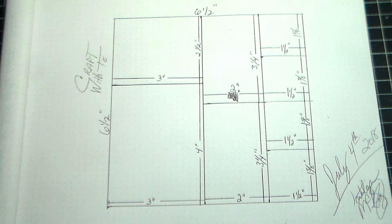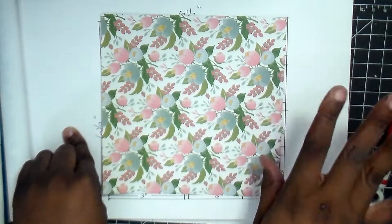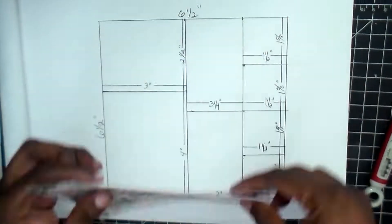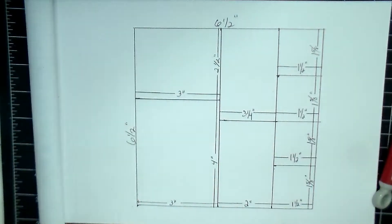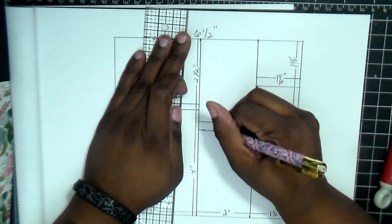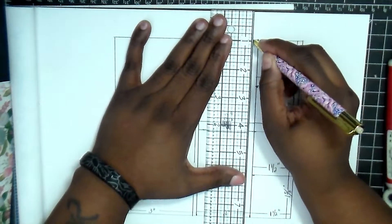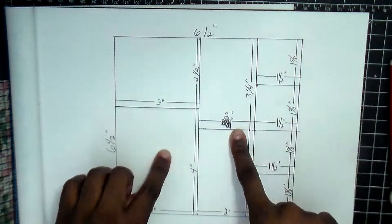I wanted to do this because I have a lot of the Kaiser Craft paper pads, and the Kaiser Craft ones are six and a half by six and a half. So if you pause the video here, you can see all my measurements — I tried to get a good picture of it for you. This is the page we're going to be using. For the major cuts first, you are going to do four inch, then a two inch, and you'll be left with a one and a half inch strip.